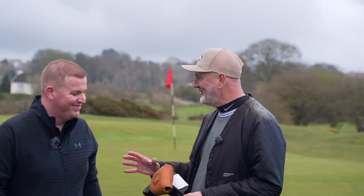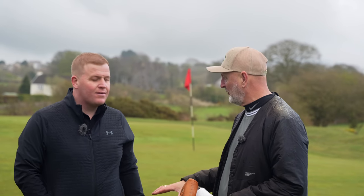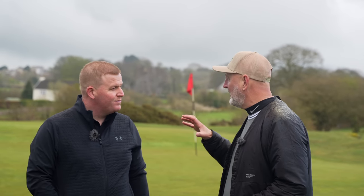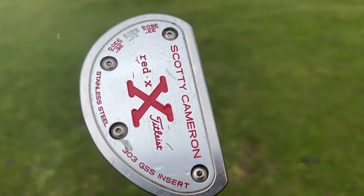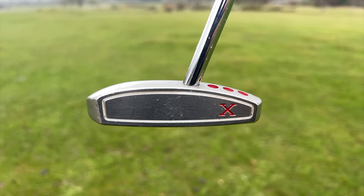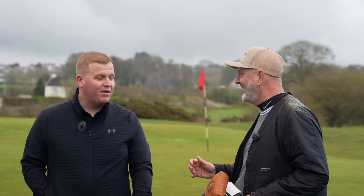I may have done you a slight disservice in the intro, Lew, because I said you'd struggled with your putting for the last couple of years — that's not quite what I meant — but you've certainly switched around with your putter over the last couple of years and you're not 100% comfortable with it. Before we go any further, what is that current putter in the bag? So I've got a Scotty Cameron Red X centre shaft, 34 inch, standard grip. I'd say you don't mind it but you're not loving it? Yeah, I've putted well with it but I could give it away tomorrow and I wouldn't be bothered.